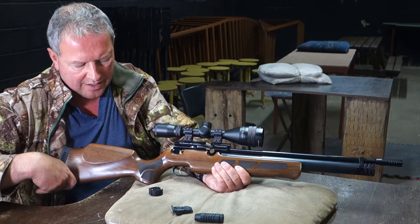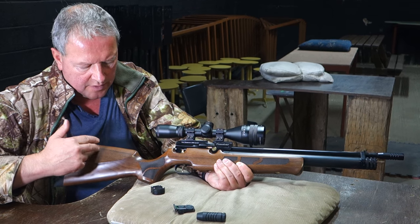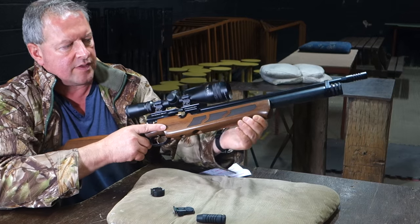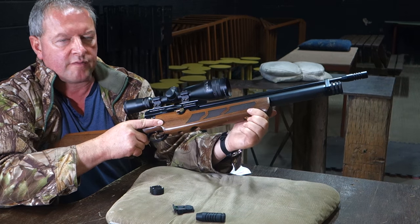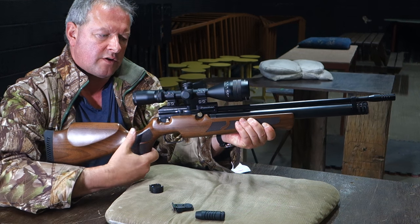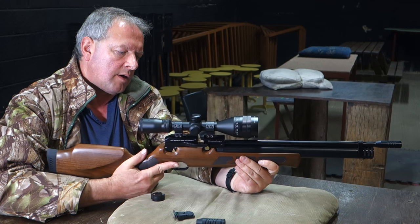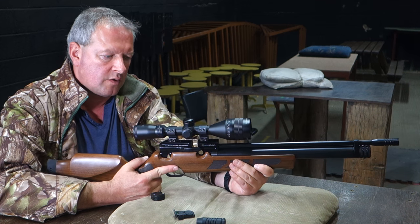It's not adjustable but it just fitted me from the start — a nice butt pad, nicely defined cheek piece, everything with a bit of a mini Schnabel forend at the front and a fairly drop-down target-style grip. In use it just feels really comfortable and it's been a very nice gun to shoot and test.